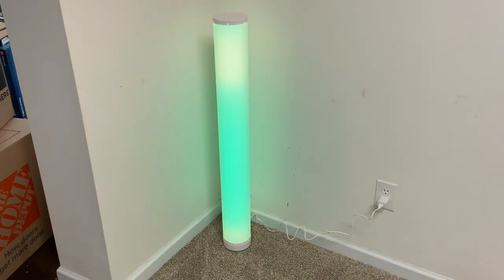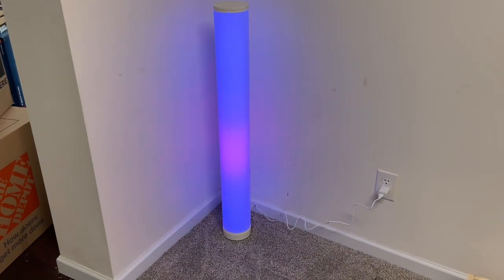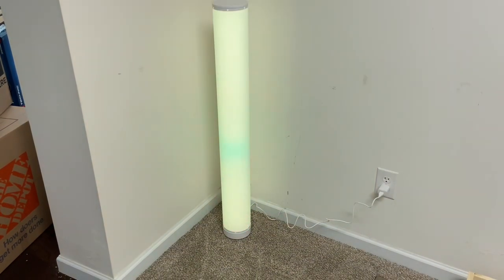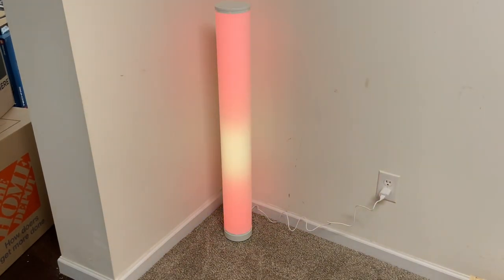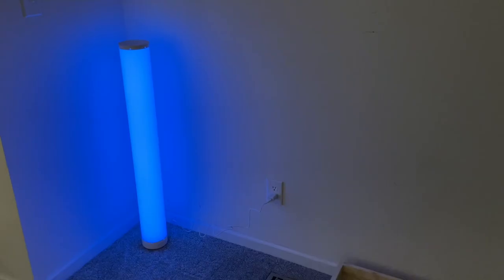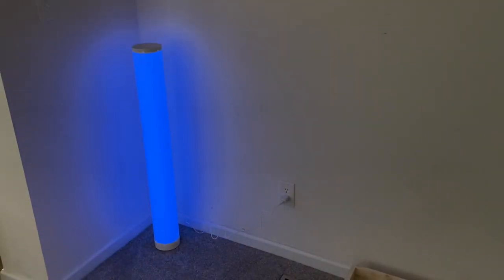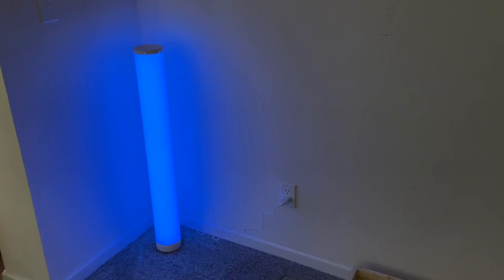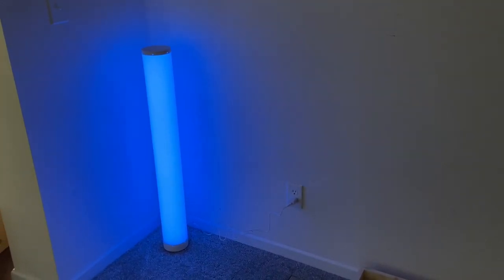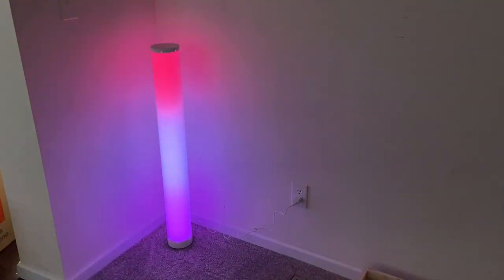There's a 'flow' mode — that's even cooler. There's 'chase,' which I like too — pretty quick. And 'roll,' which is neat, and you can change the speed of the roll. Let me turn off the light to give you a better look. Here's the brightness control — looks like about seven settings. Let's go back to the flow mode — I think that's pretty cool.